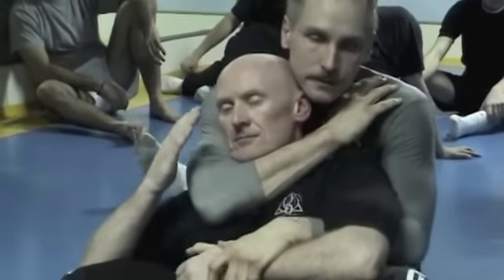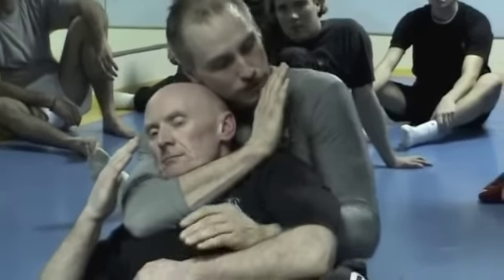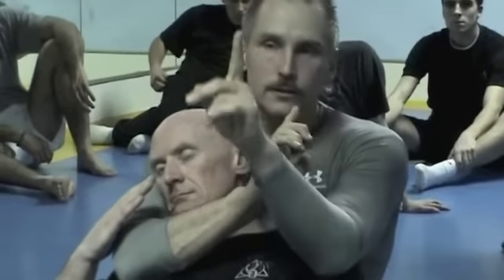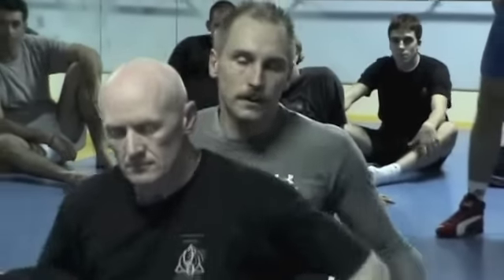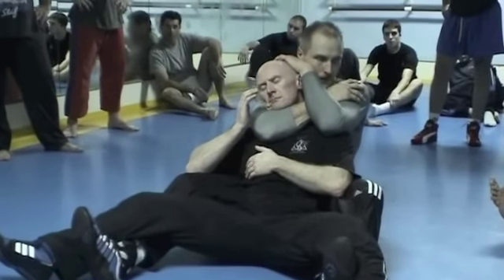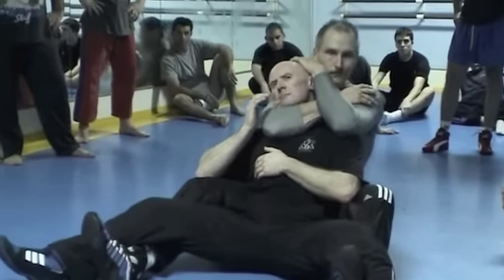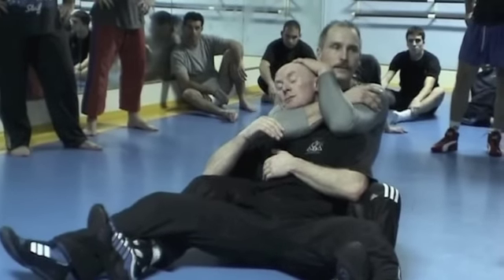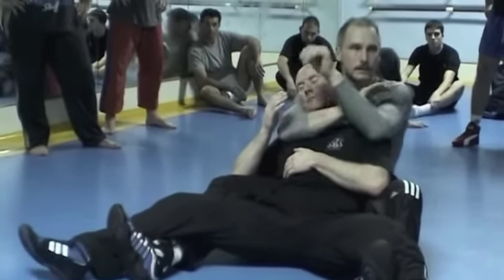Okay, so hold this tight. First one, release this. Up, over. There's a series, right? So when you go, first one — elbow, double down. Back muscles. Squeeze. Take a deep breath. It's gone.